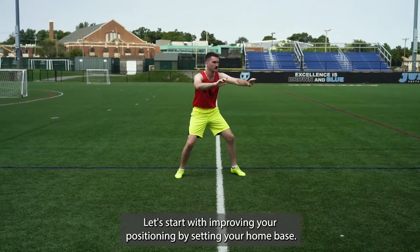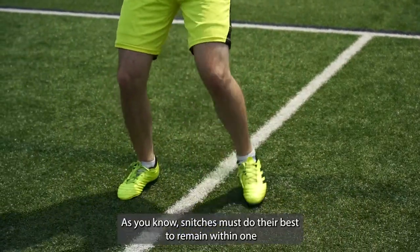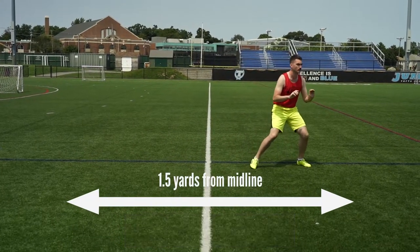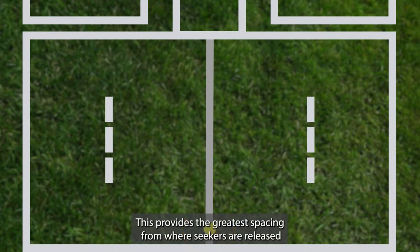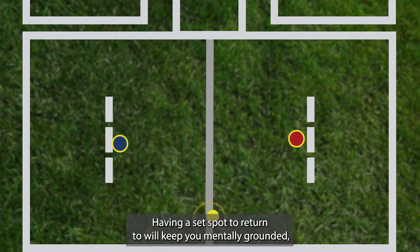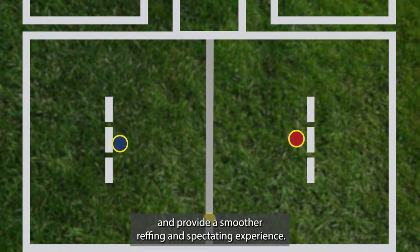Let's start with improving your positioning by setting your home base. As you know, snitches must do their best to remain within 1.5 yards of the midline for the entirety of their snitch period. We recommend that you set a home base here, further from the scorekeeping table. This provides the greatest spacing from where seekers are released and is an even, unbiased distance from both teams' hoops and benches. Having a set spot to return to will keep you mentally grounded, will help conserve energy as you're running around the midline less, and provide a smoother reffing and spectating experience.